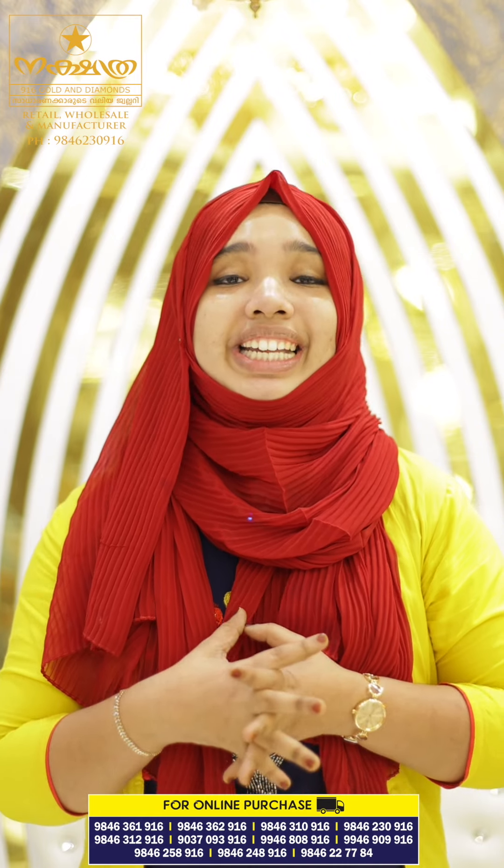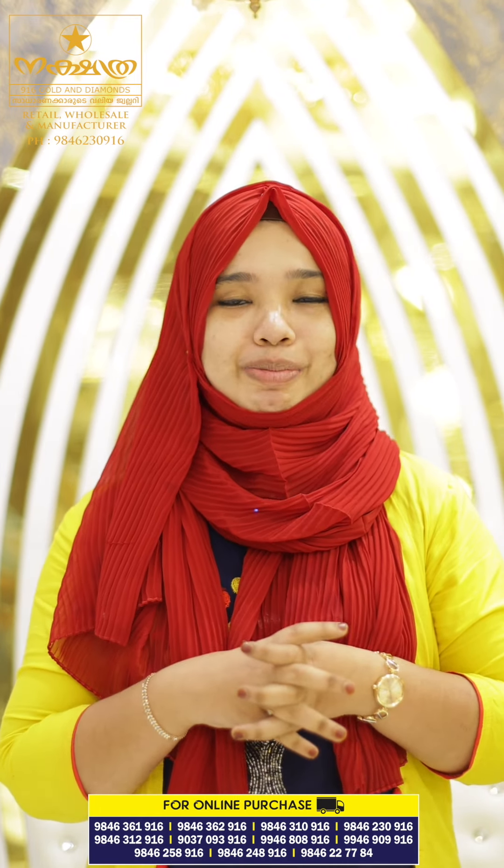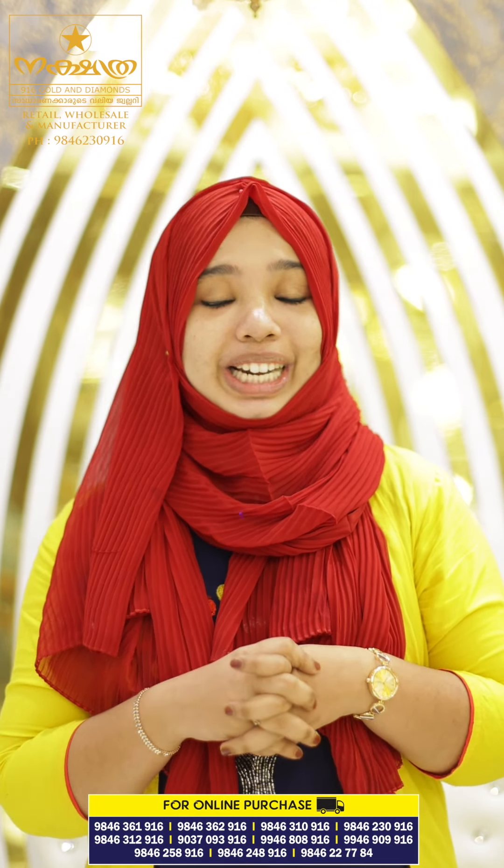So, as you can see, this is a detailed video. If you have any ornaments — light weight or heavy weight — this is a detailed video. You can follow our Nakshatra916GoldianDiamonds on YouTube, Facebook, and Instagram. So, you can follow me and subscribe.